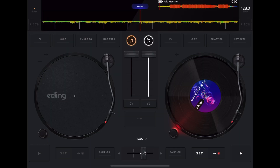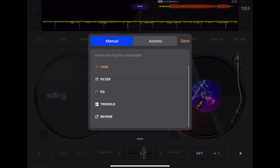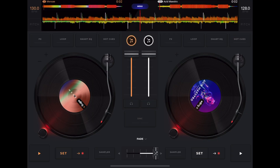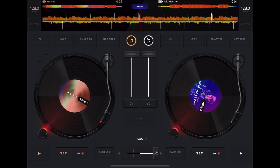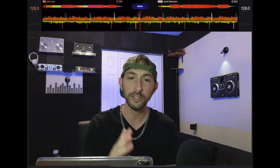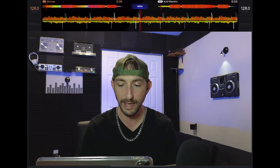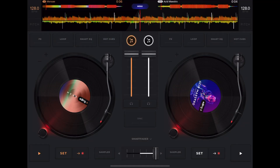Another great feature — which DJ Pro has too — is crossfader effects called Smart Fader. You can select different transitions and it will perform a transition based on moving the crossfader. You don't really have to do anything else; it syncs and matches everything together. This is great if you're just starting out and haven't learned traditional transitions yet. You can obviously turn it off and DJ normally.